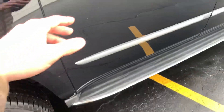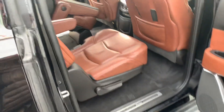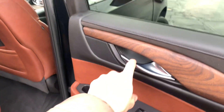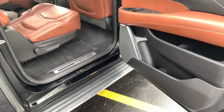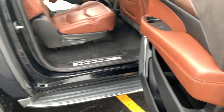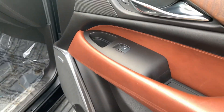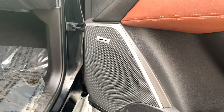Obviously got your running board — same deal on the other side. Like I mentioned, everything's gonna be the same on each side. Got your power windows back here, locking system is gonna be up front. Same deal up here — power windows, power lock system, both premium auto. That looks great as well.